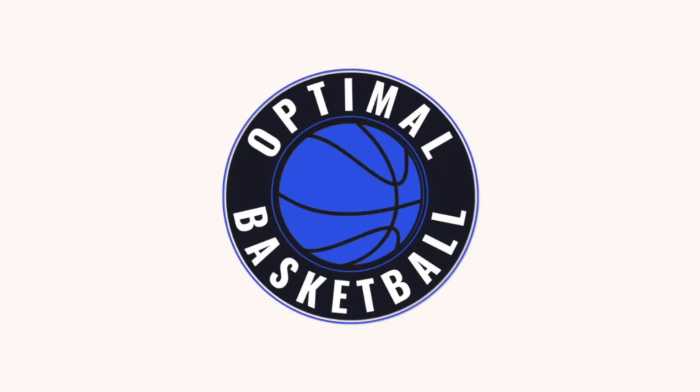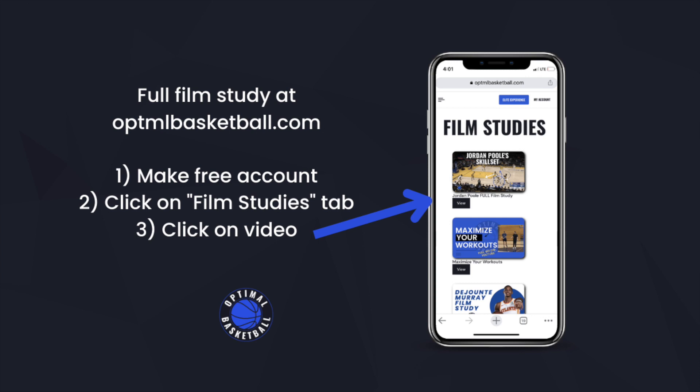Hey players, this is part two of a Jordan Poole film study. You can find part one linked below. If you want the full film study that has parts one and two combined in one video, you can get it for free on my basketball training platform.